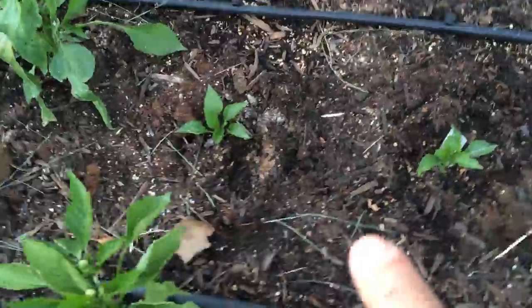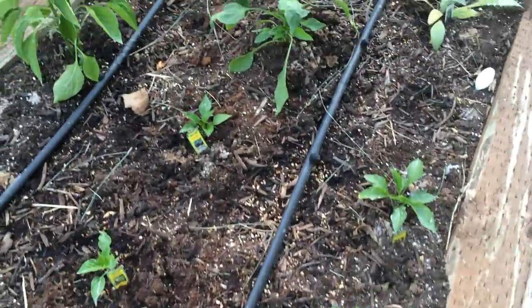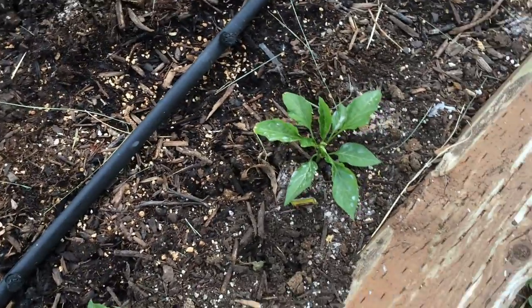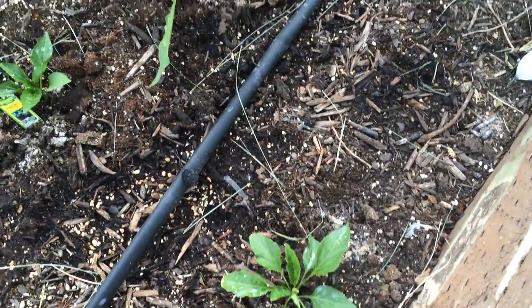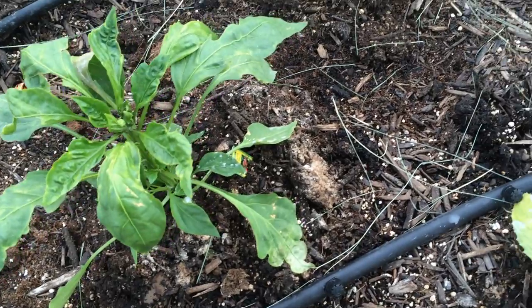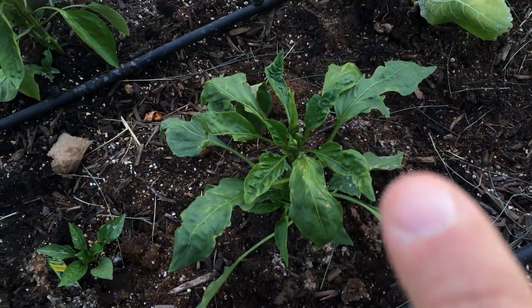Sorry for the shakiness. Then in the middle here we've got a purple bell and another sweet banana pepper. I love sweet banana peppers. And then we've got this — this is a Big Bertha bell, which is supposed to have bigger peppers.